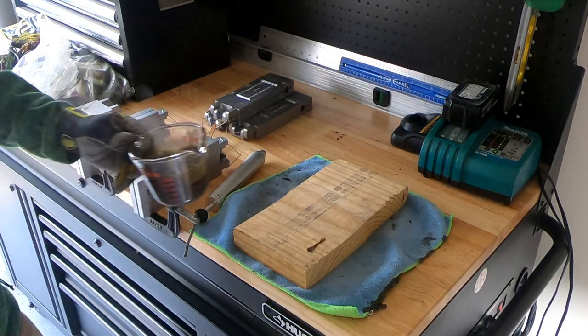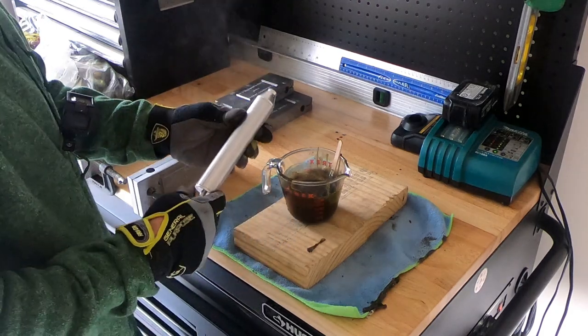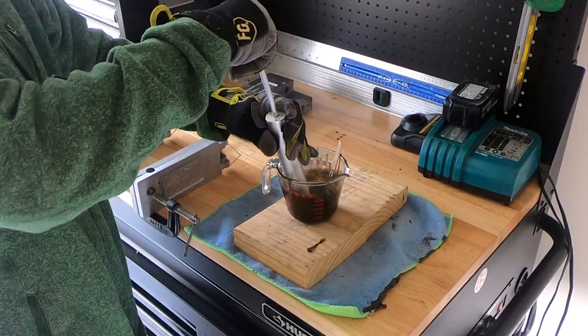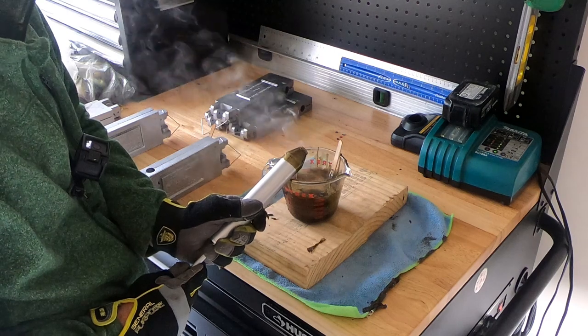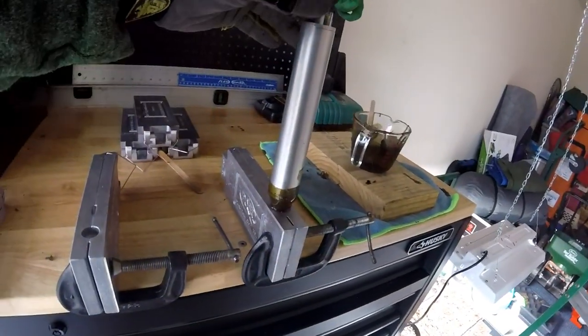You don't want to get it over 400 degrees. If you get it too hot it'll catch on fire, it'll start smoking, it'll just be a giant mess — it'll fill your garage with smoke. It'll be a mess to clean up and it's gonna stink up the place pretty bad.